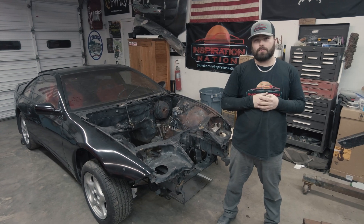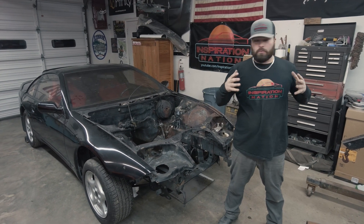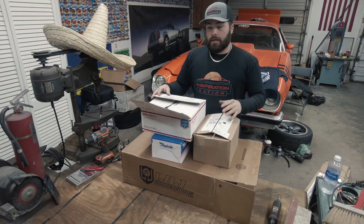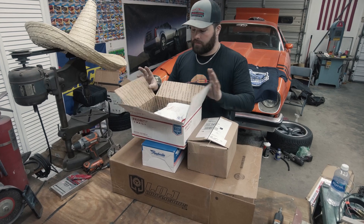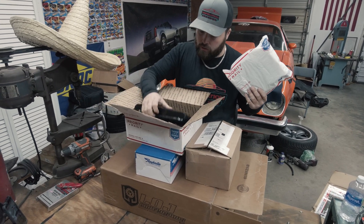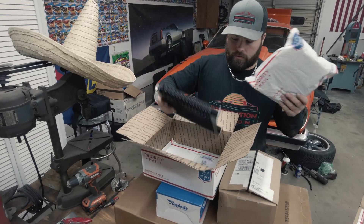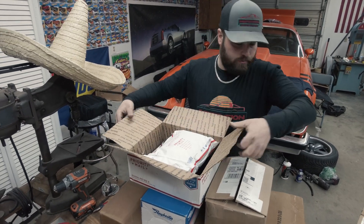What's up guys, on this episode of Inspiration Nation we're back at it on our 300ZX project and we finally got some cool goodies. The first wave of parts we've picked up for the 300ZX build is a transmission cooler for the automatic transmission — that's the line kit for the 4L60E.